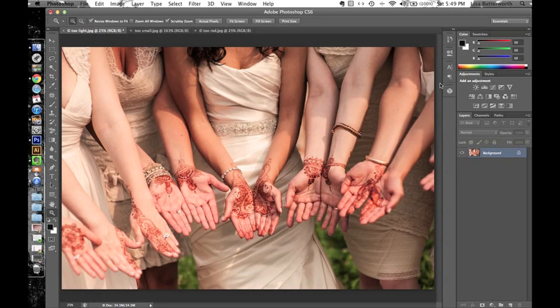Those are the main changes that I make to a photo before I try to do anything to enhance the henna. I'm going to stop here and pick up the lesson in the next installment.